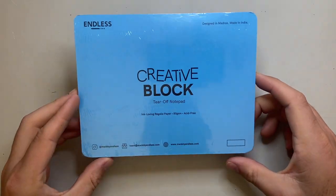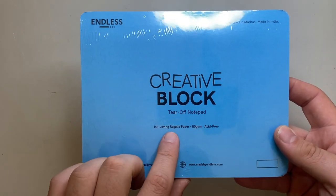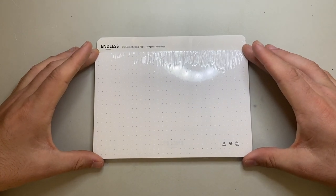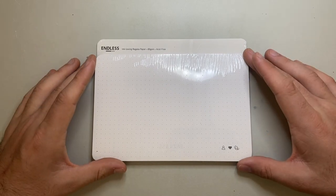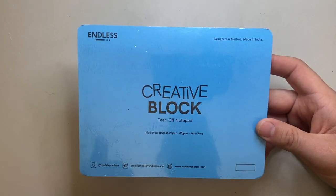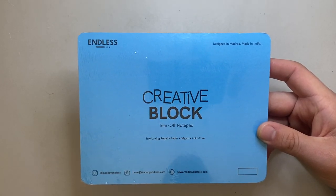Another little product I want to quickly show is the Creative Block, also made by Endless. I haven't opened this yet — I'm currently working through another similar product. It's a tear-off notepad made by Endless using Regalia paper: 80 GSM acid-free, small dot grid desk pad, slightly smaller than A5 with really good quality paper. Nice little pieces to sit on your desk and use for planning. This is what I mean about Made by Endless — their notebooks are beautifully made, beautifully presented, with great quality paper, simple features, and nice ribbon enclosures. They've put thought into all of it.